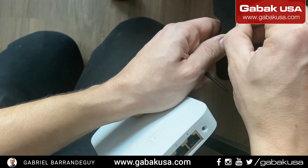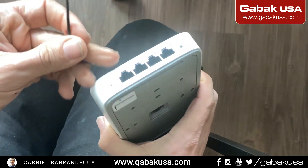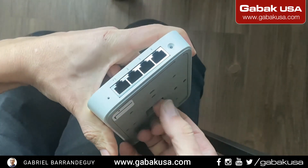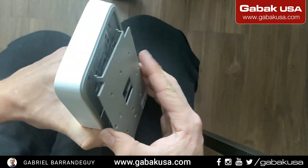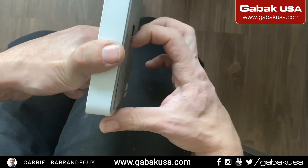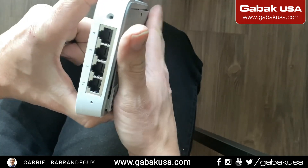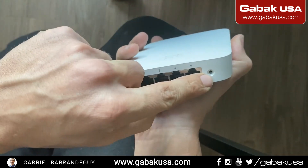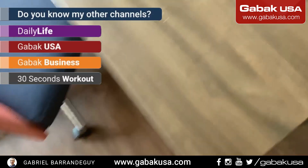That will be the main thing. You use the other end if you have to push it to take it out — sometimes that will help. When you have this on the wall, it goes on like that. To replace the access point, all you have to do is remove the screw, take it out, put the replacement in, put the screw back in, and that's it. Everything should be self-explanatory.